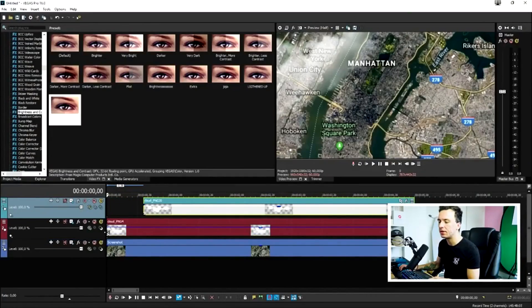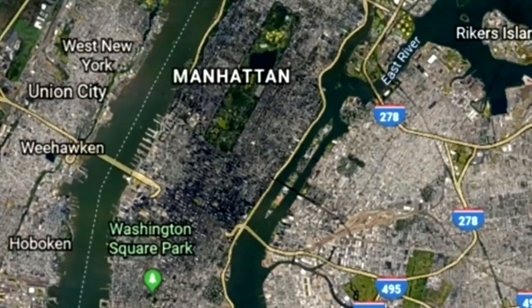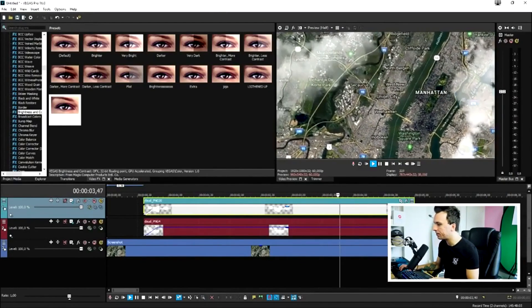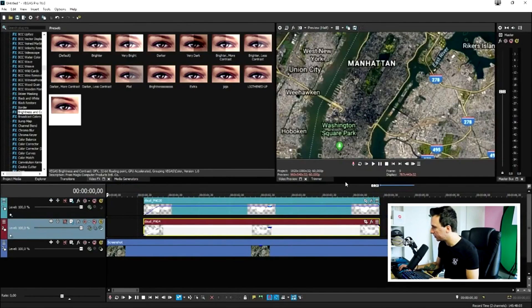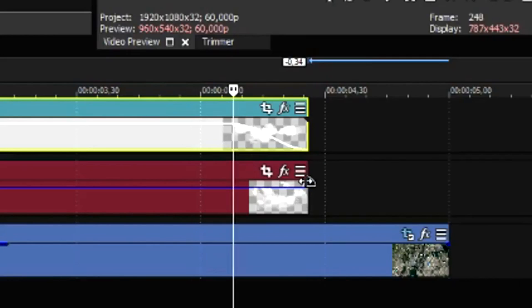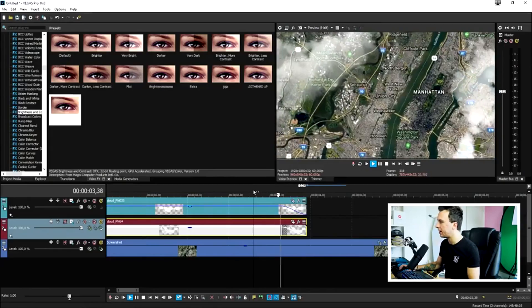Make the clouds appear when the map stops zooming out. Add a fade-in for the clouds right there, then make them fade out when the map starts zooming into the new location. Add a fade-out and make sure both fades are equal in length.